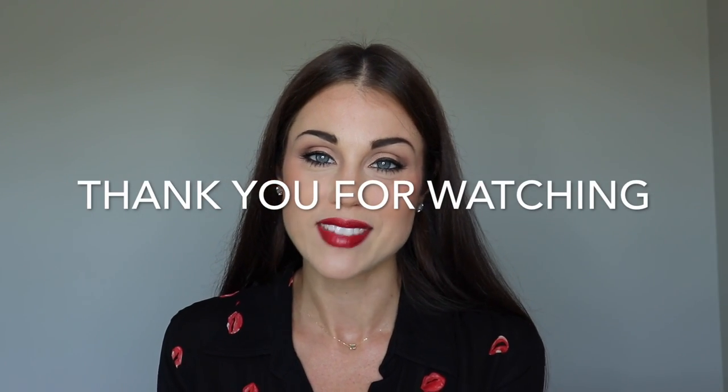And there we have it — to go with my shirt today, this is how you perfect and do a beautiful red lip. I really hope that you enjoyed today's video and that it was beneficial. Make sure to like and subscribe and leave all your comments below. I'm going to list all the products I used today in the description below. I hope to see you guys again soon — thank you so much for watching.